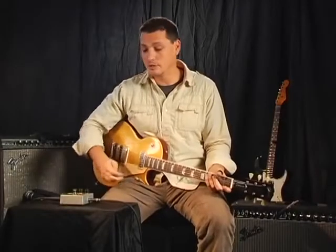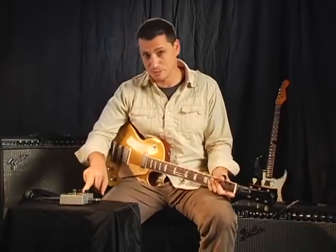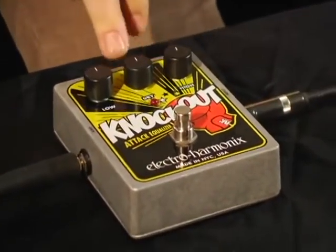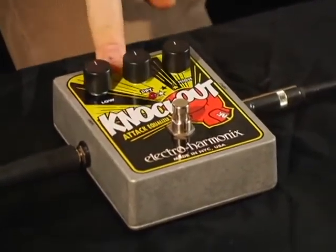The Knockout Attack Equalizer was one of Electro-Harmonix's very first designs, and its re-release really comes at a time when specific equalization is most welcome. It has two filters on it: a six-pole high-pass filter and a seven-pole low-pass filter, and the ability to blend in your dry input signal. We're going to walk through some instruments and show you some of the settings.